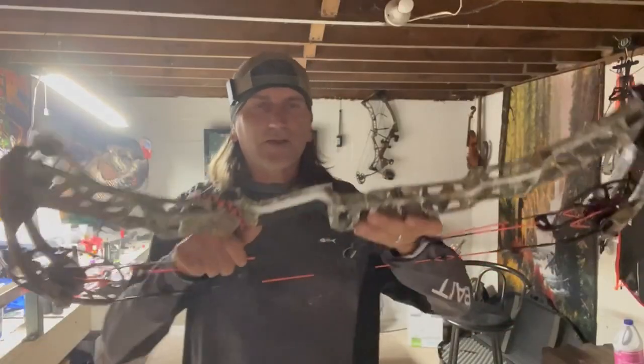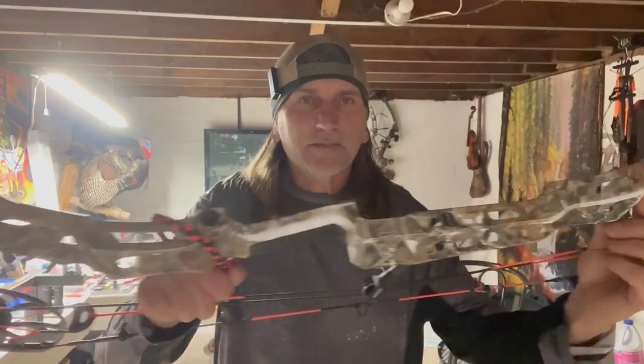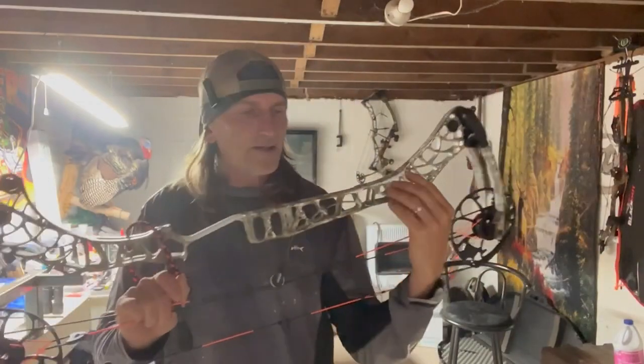If you guys remember last fall, I did a review of my PSE Unite. At the end of the video, I showed you guys my Matthews V3 X33 and how the paint was wearing off in the front of the riser — had a lot of wear. And I said I was going to send it out to have it powder coated.